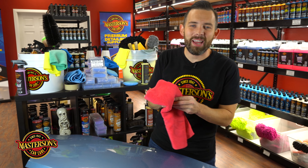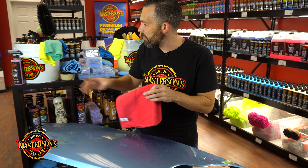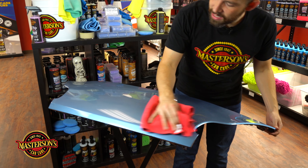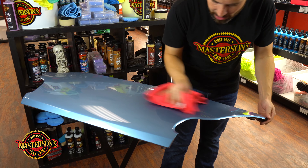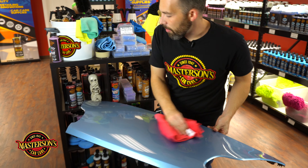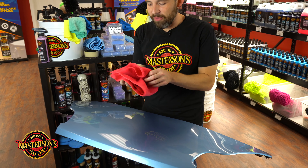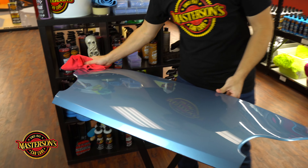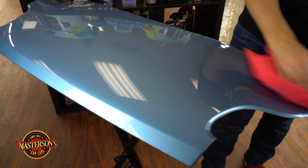If you're into detailing and use waxes from other brands, they might dry too hard and stain the paint or trim. The cool thing about our original carnauba wax is it'll never stain the trim. So if you get too close to a door handle or mirror, this will never stain. You can make sure you get full coverage over the vehicle without worrying about it.